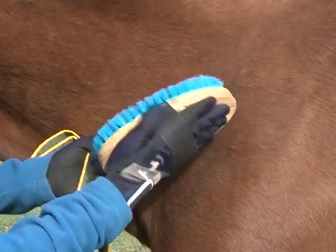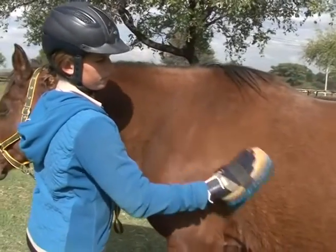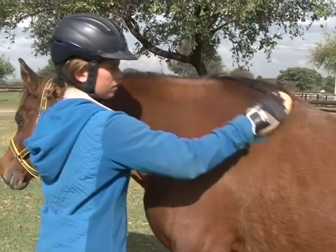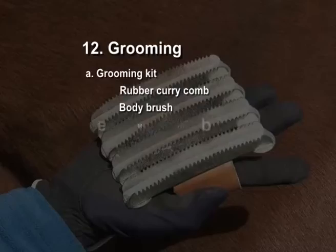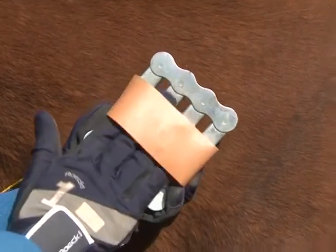The body brush can be used over the entire body and can also be used to brush the mane and tail. Metal curry comb: used for cleaning the body brush by drawing the body brush face down repeatedly back and forth over the upturned metal curry comb.